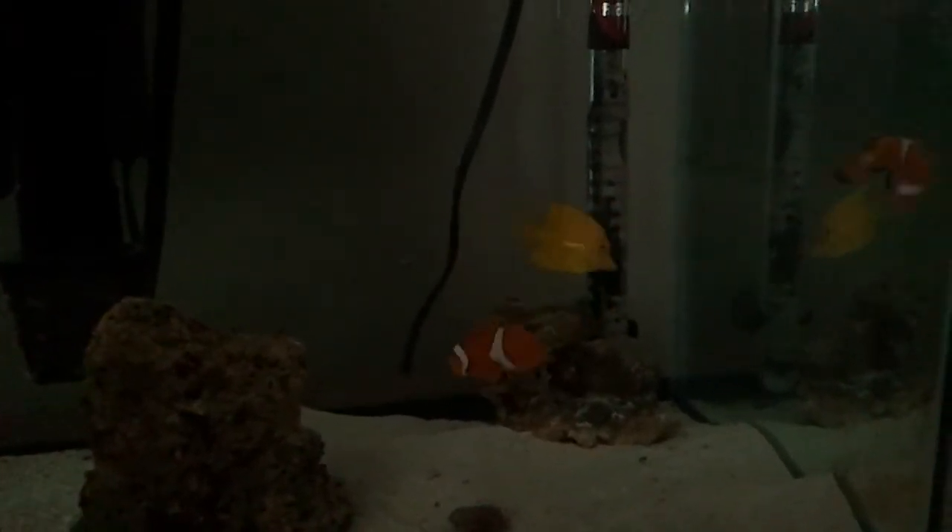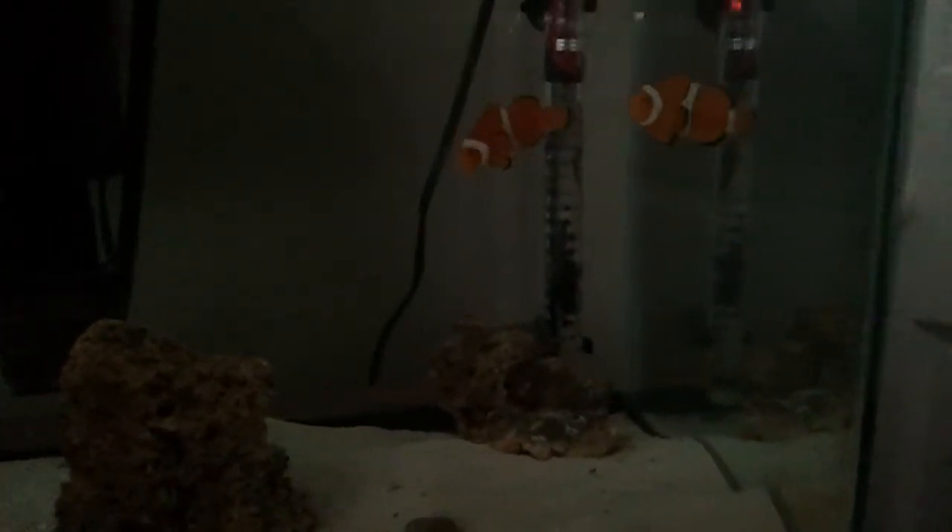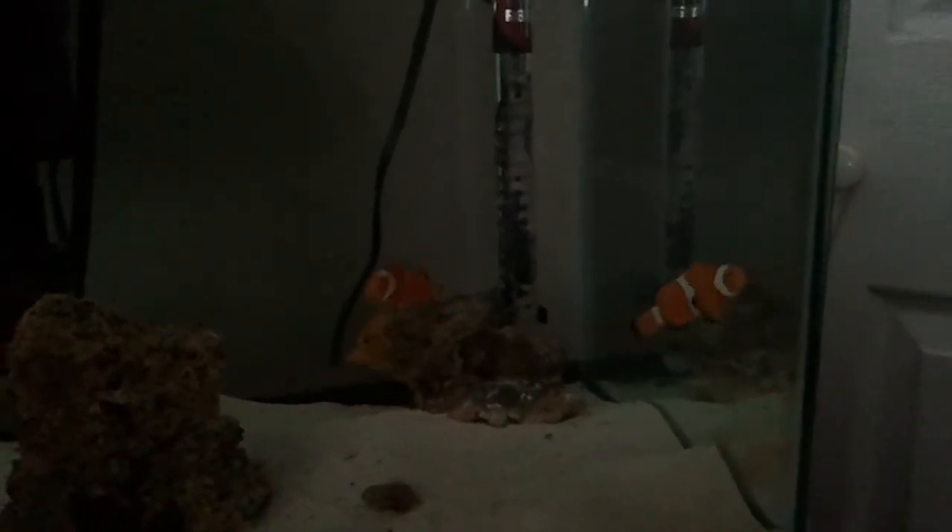He's swimming around and has a real good character. He gets along with my clowns real good — I haven't seen them bite or nip at each other at all. That corner behind the heater is kind of the clowns' territory, and when I added him in he went straight over there — maybe to hide, or maybe to be a little warmer by the heater — and kind of took over their territory. I don't mind too much because 90% of the time the clownfish were back there hiding, and I wouldn't be able to enjoy their colors as much. So I kind of pushed them out here so they can swim around and I can see them more.